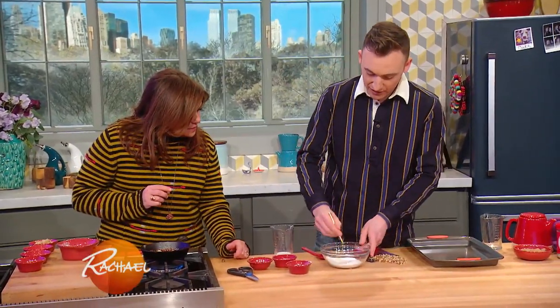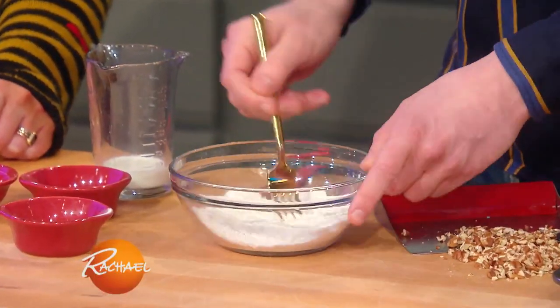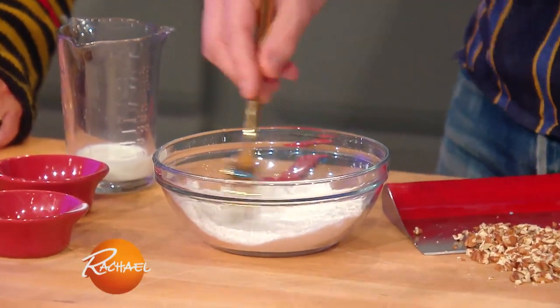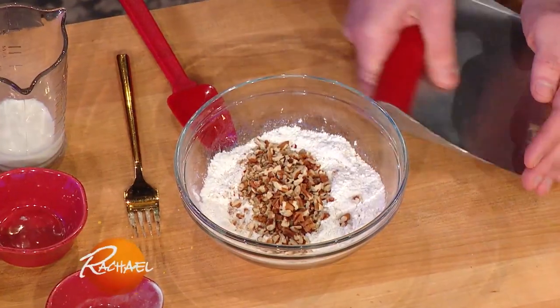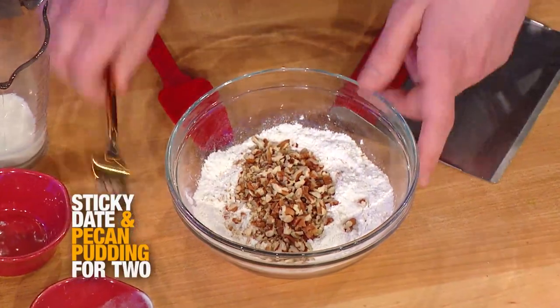I'm just gonna mix that up. I like to add some nuts to this pudding because the pudding is really soft - it has the sauce on the bottom and a soft, sort of steamy cake. So I like to add some nuts to give it a little bit of crunch and texture. Those are toasted pecans, but you can use whatever kind of nut you have in the pantry.